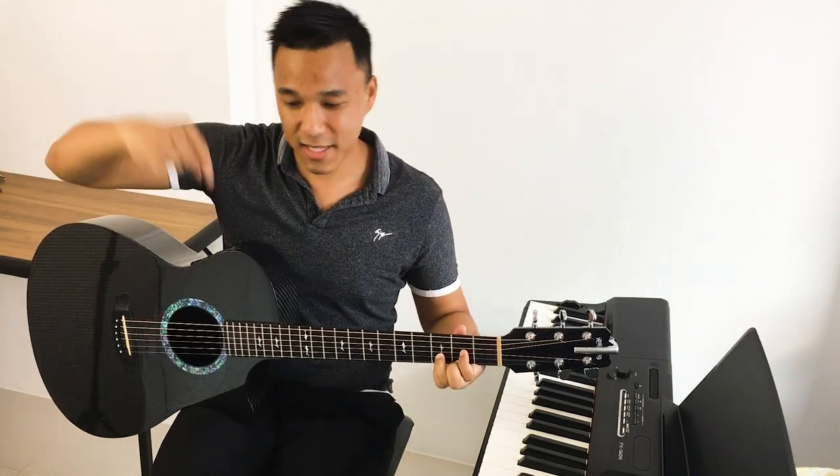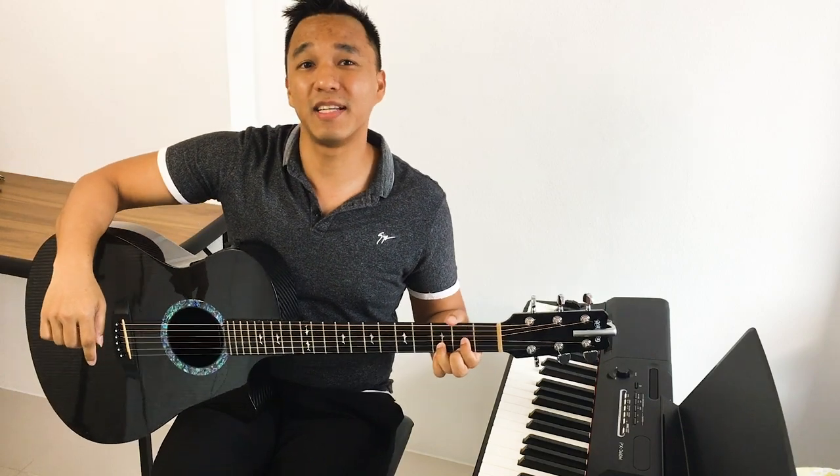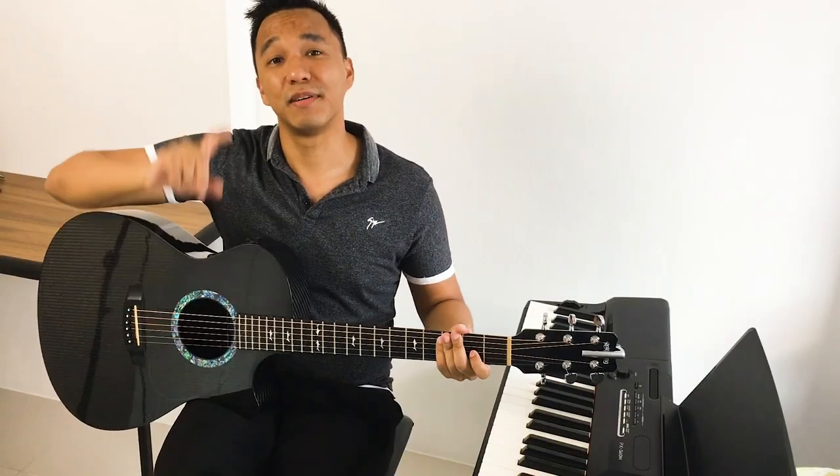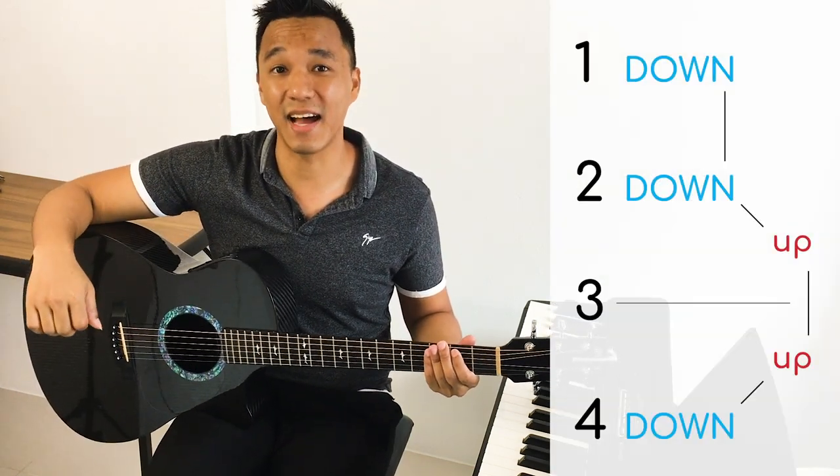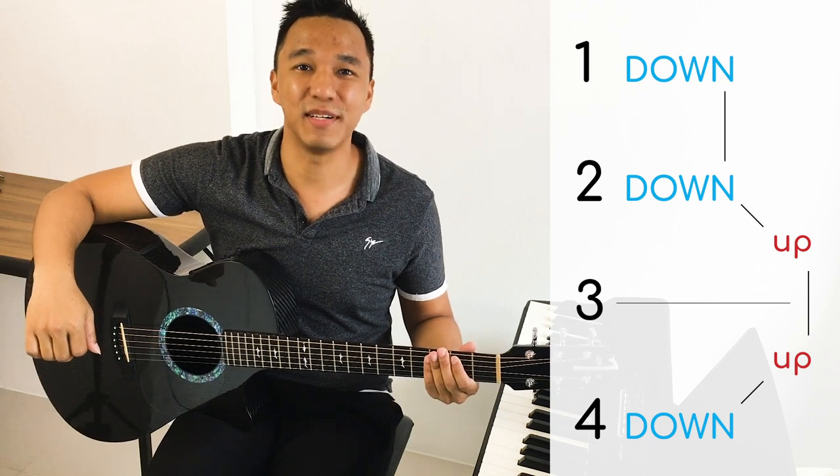What's up music people! This pattern is what we're going to be learning today — I call it the storming pattern. First step, really easy — repeat after me: one, two, three, and down, down, up, up, down, down.